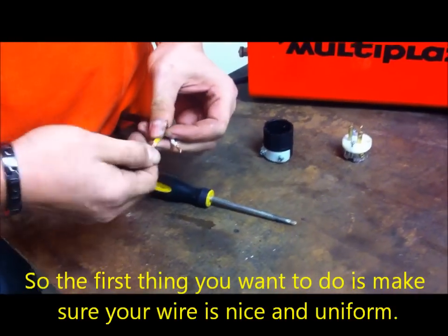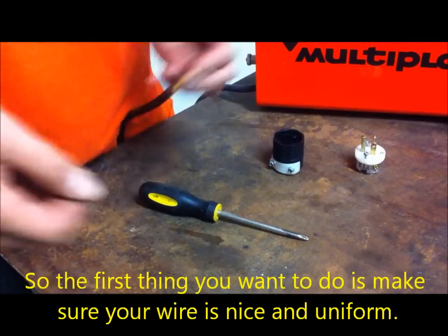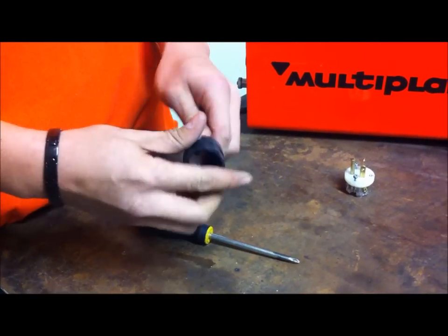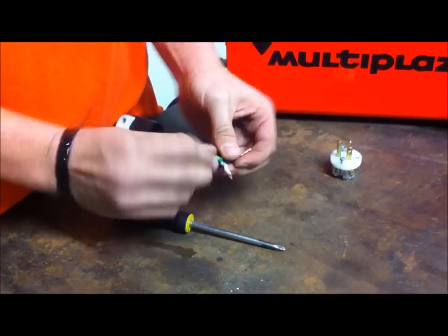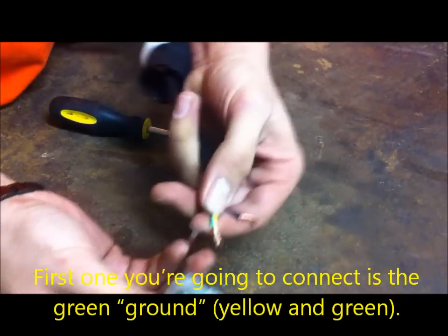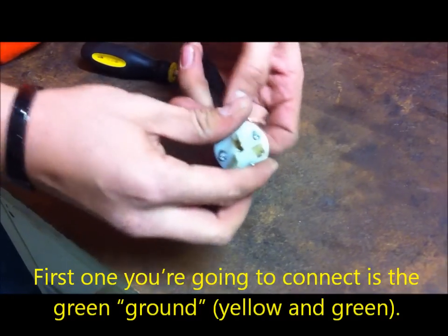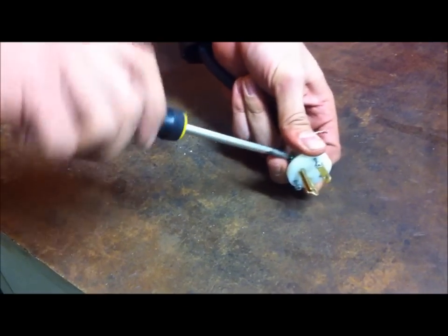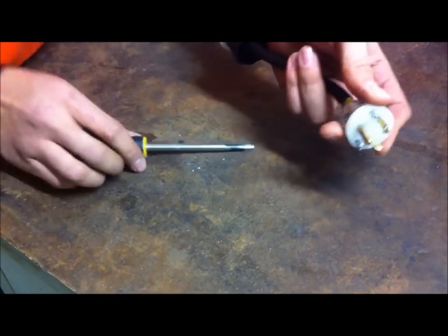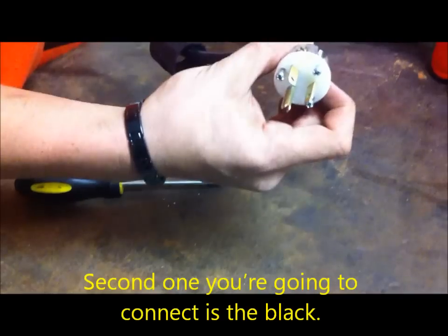First thing you want to do is make sure your wire is nice and uniform. First one you're going to connect is the green ground — yellow and green. Second one you're going to connect is the black.